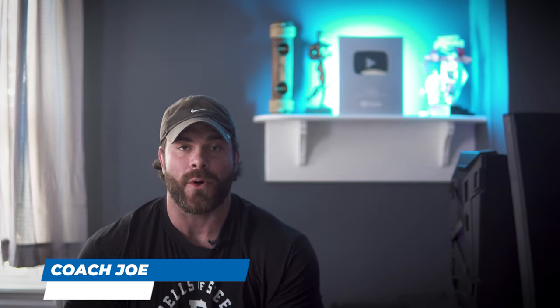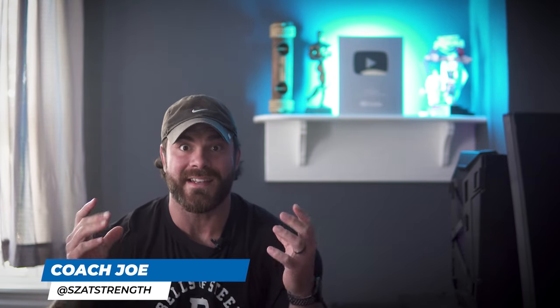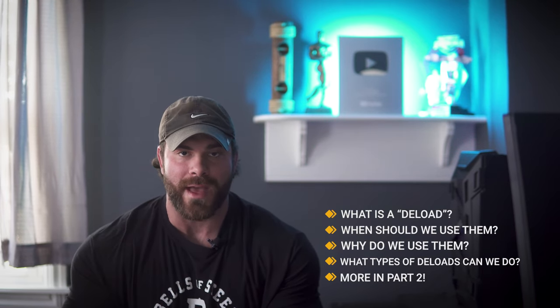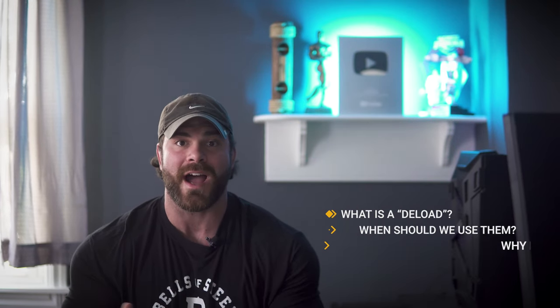What is up guys? Coach Joe, Office de la Swole. In this video, we're going to be covering deloads — what they are, when and why we should do them, and different types of deloads, which will actually probably be part two. So if you guys enjoy this video, make sure you check out part two. We're going to dive right into the nitty gritty of everything encompassing deload periods in your training.